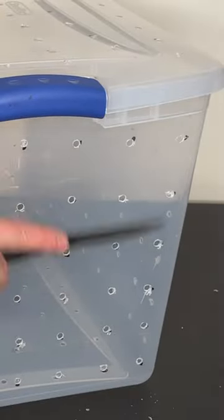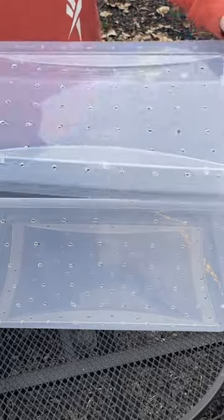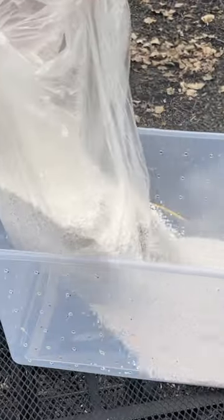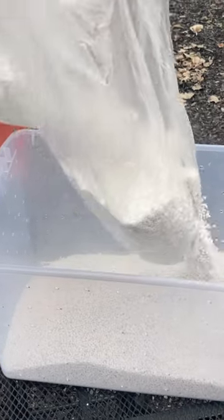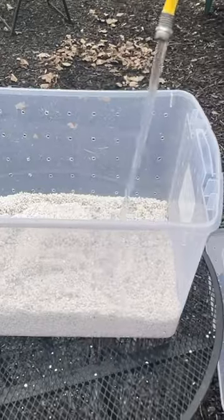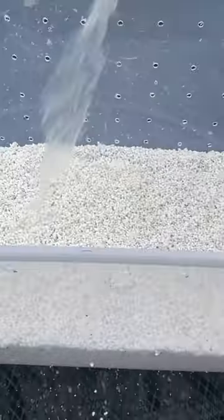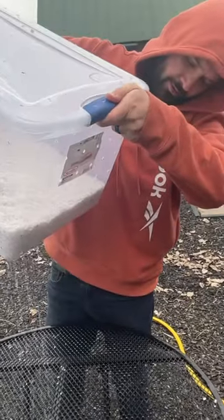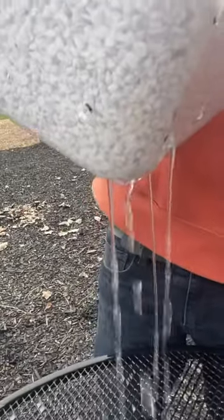After making the holes I use a knife to scrape them to make it smooth. Then I added about four inches of perlite. The perlite is soaked with water for a few minutes while letting it drain out of the bottom. During operation this moisture will evaporate creating humidity inside of the tote, which is great for growing mushrooms. All of the holes in the container will help with fresh air exchange.